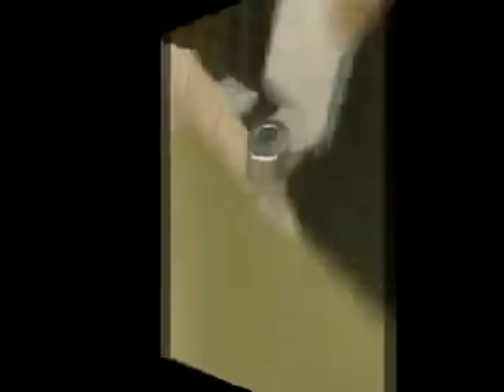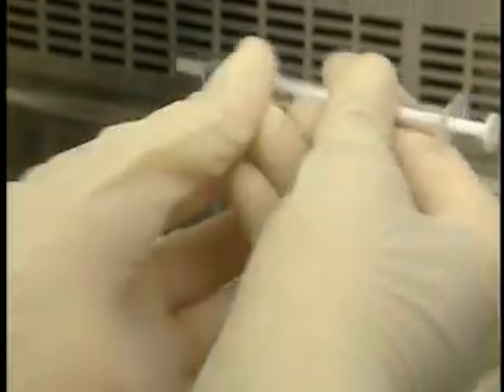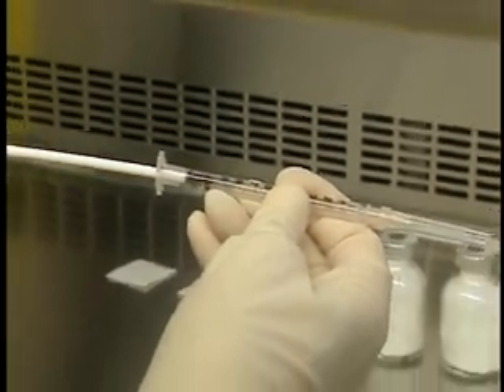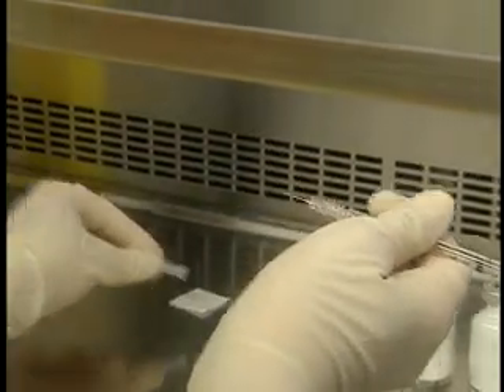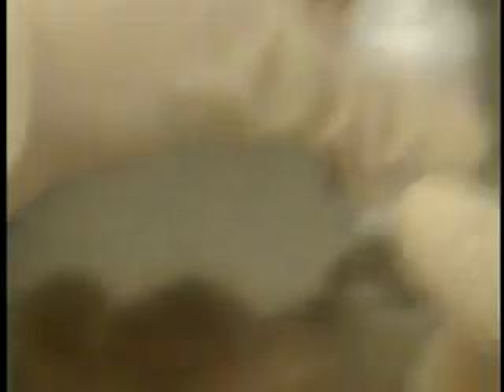Before continuing, let's look at how to install a venting needle in a vial. First, dislodge the powder from the sides of each vial and disinfect the rubber stoppers. Attach a small caliber needle to a 1 milliliter syringe. Remove the plunger from the syringe and discard it with the non-sharp waste along the side of the hood. Insert the venting needle system at a 45 degree angle into the edge of the central circle on the rubber stopper. Now turn the vial so that the venting needle is at 12 o'clock. Raise the needle before reconstitution so that it does not dip in the solution.